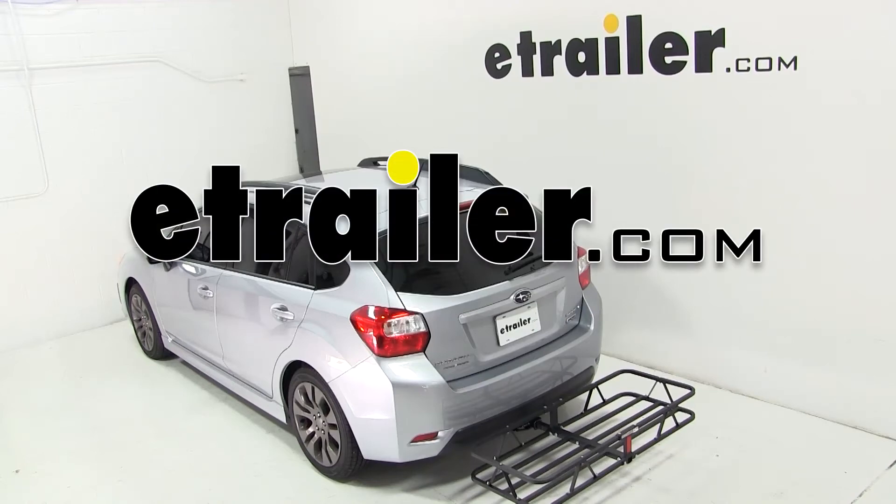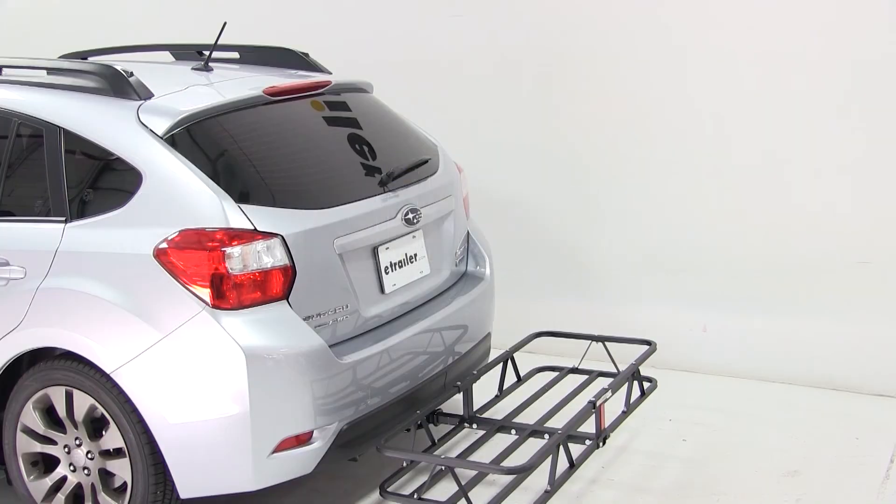Today on our 2012 Subaru Impreza, we'll be test fitting the Curt 20x48 Cargo Carrier for inch and a quarter and 2 inch hitches, part number C18145.